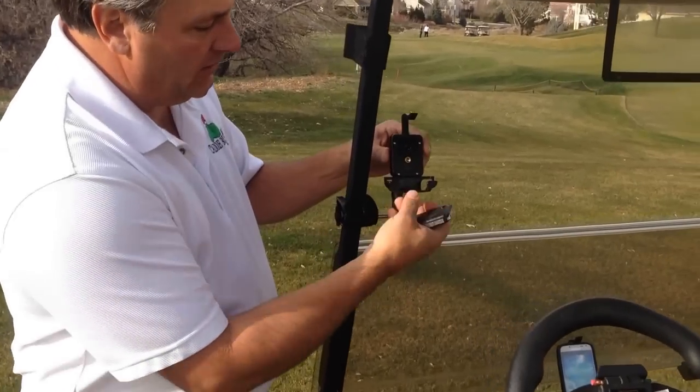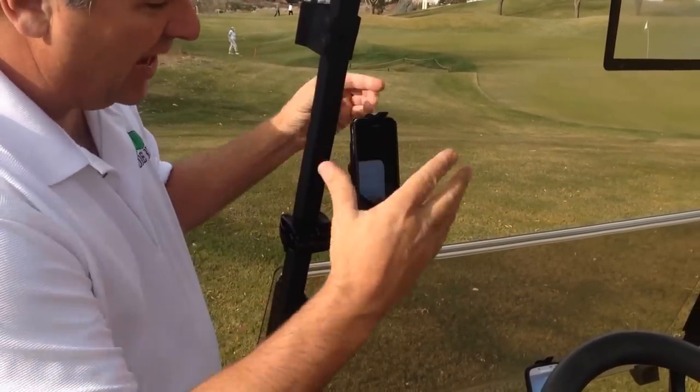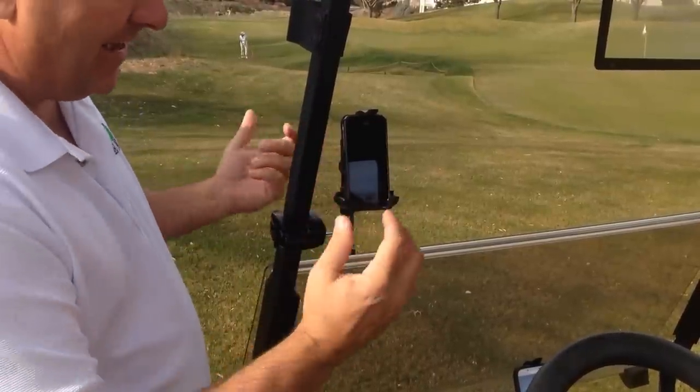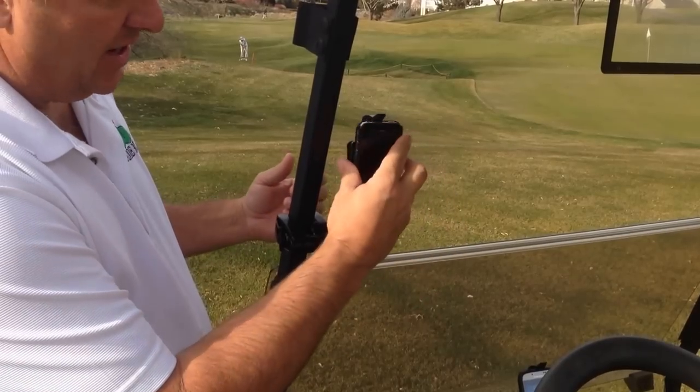Next thing you do, take your phone. This bottom piece here is spring loaded — watch this. You take your phone and it snaps right in place. So now you can go down the cart and you don't have to worry about it falling out. To take your phone out, it's as simple as push the button and release it.